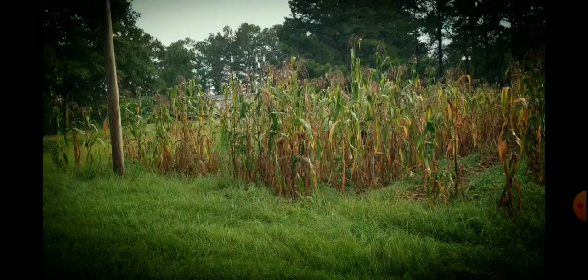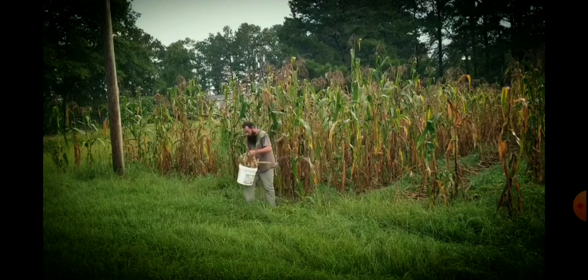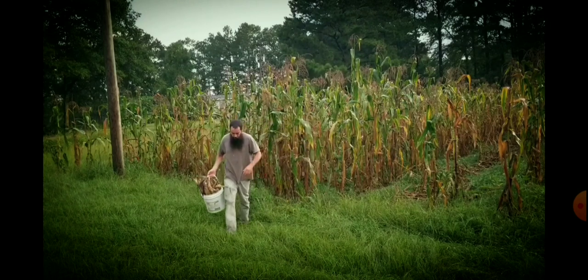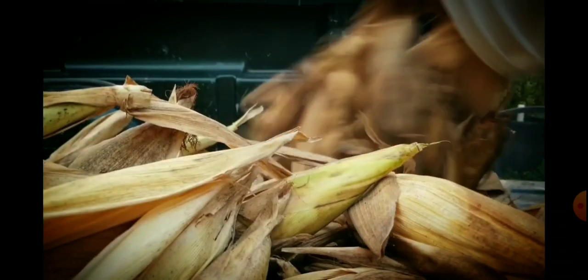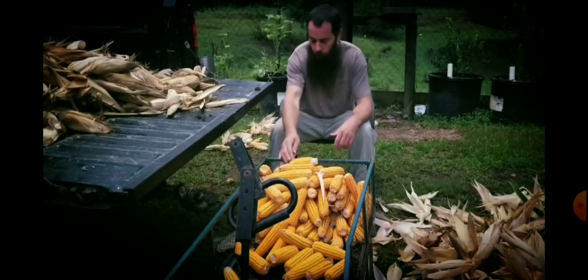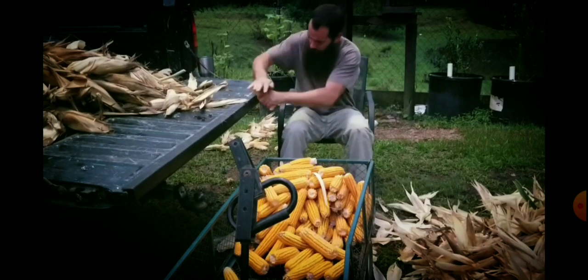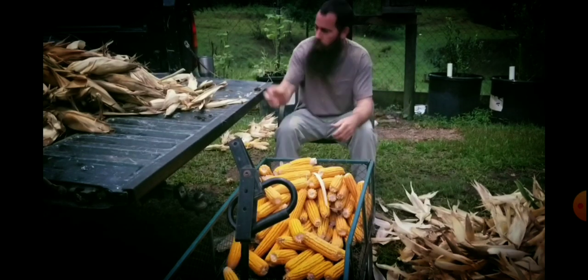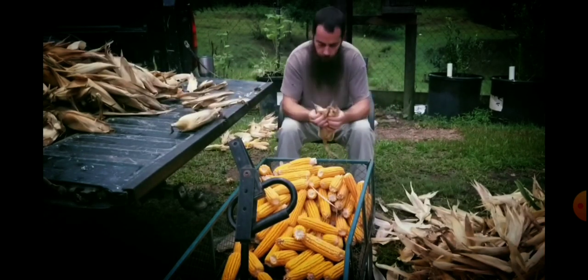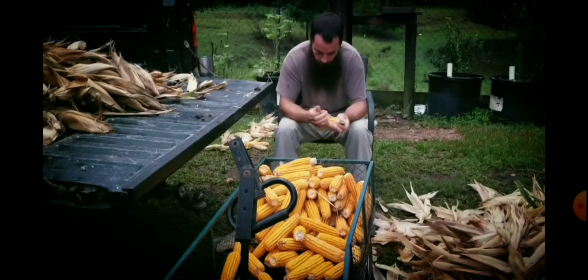All right folks, today it's all coming together. We planted corn this year to try to supplement our chicken feed and kind of offset our chicken feed bill. I've come up with some pretty interesting math, and I guess the question is: is it worth it to grow your own corn to supplement your chickens? Well, let's crunch a few numbers. We planted yellow dent field corn, 14 rows about 100 feet long.